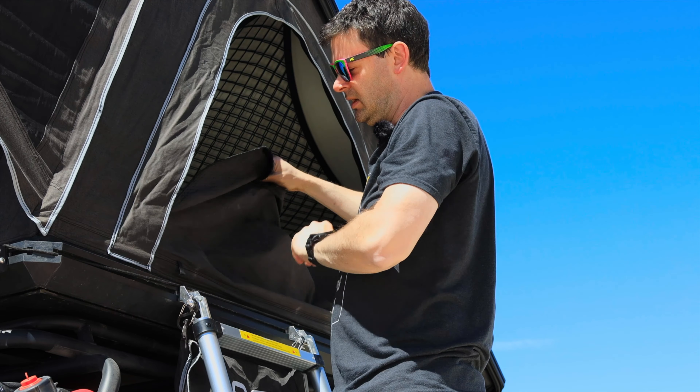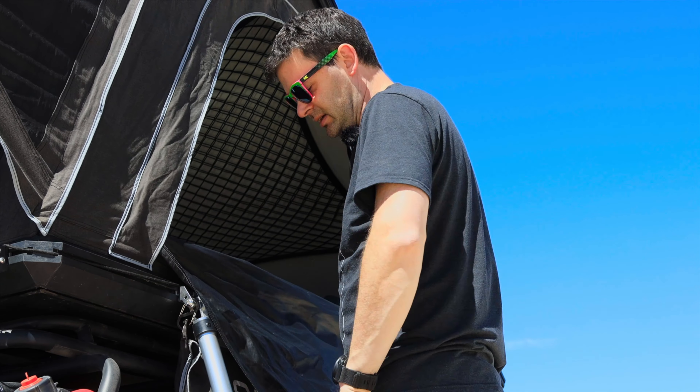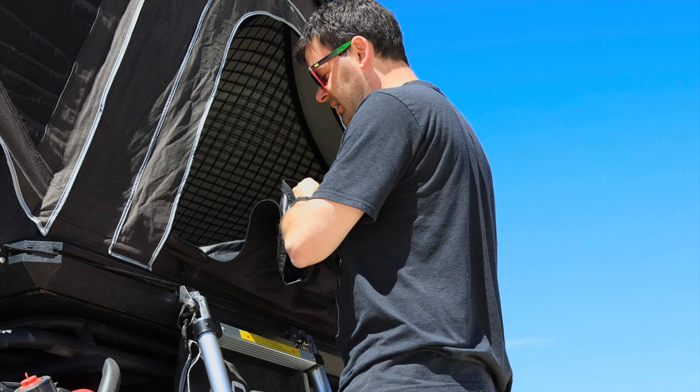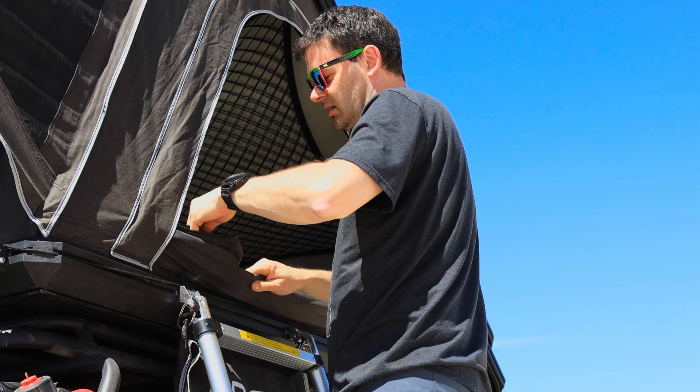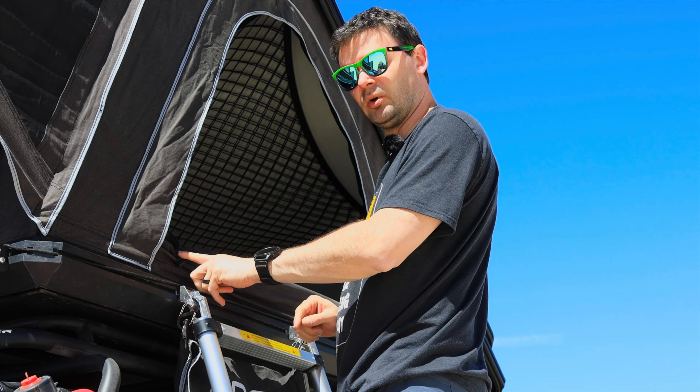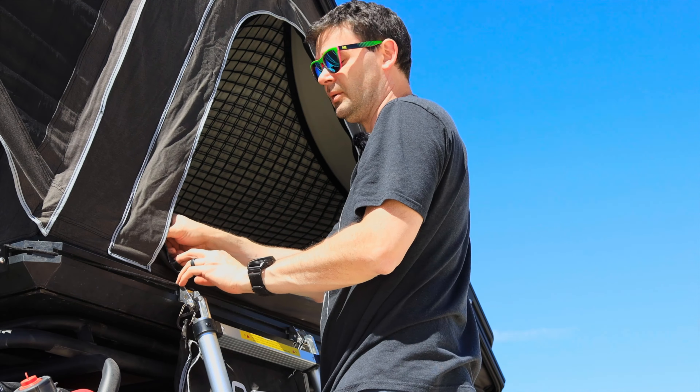Before you close up the screen, it's nice to keep this out of the way so it doesn't dangle and get in the way of the ladder. You could put it behind the ladder, but then it blocks your shoe bag. It has a nice toggle so you can just bunch it up, pin it back — one at the front and one at the back. Then we can zip up the screen.